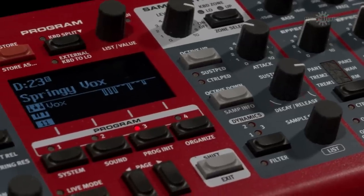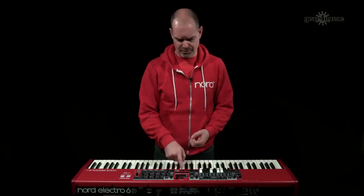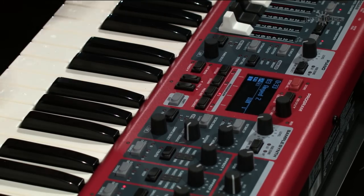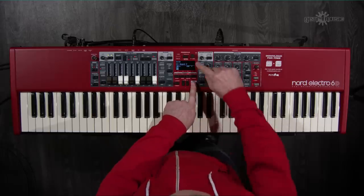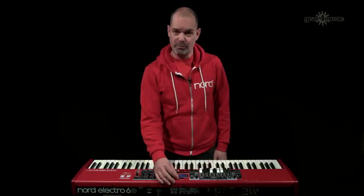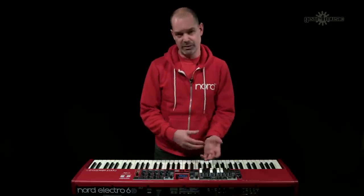The Electro 6 features the OLED display introduced on the Electro 5, which is really useful for showing all the information about your program — its location, name, and which keyboard elements are used. You can also view all your programs or samples in list view by holding shift and turning the value dial. This works in the piano and sample sections too.